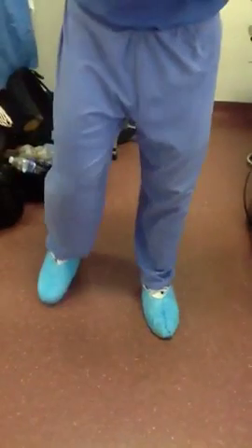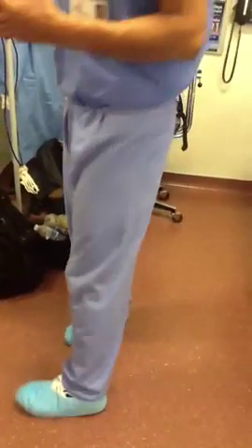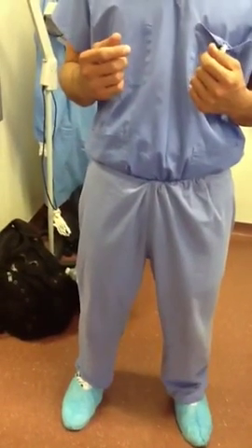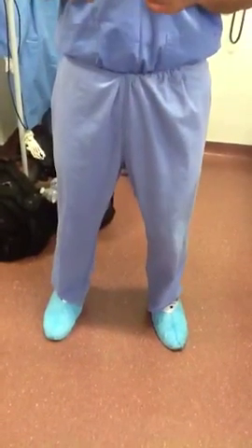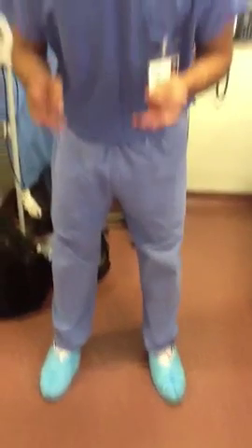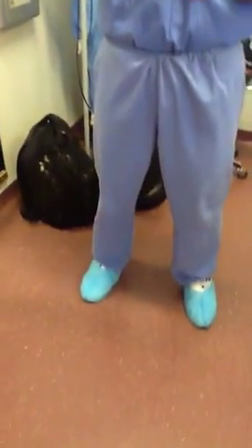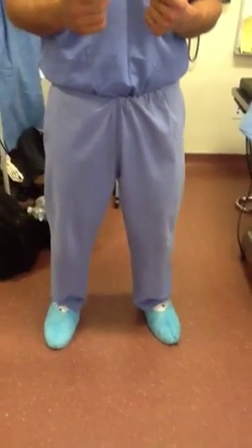Shoes and shoe covers. Shoes worn in the OR should preferably be white in color to distinguish any blood or body fluid contaminants that may have spilled or landed on your shoe. Shoelaces must not be exposed and should be tucked into your shoe. Do not wear shoes made of mesh, do not leave laces exposed, do not wear open-toed shoes, and do not walk into the OR room without shoe covers.